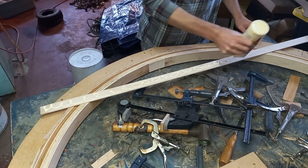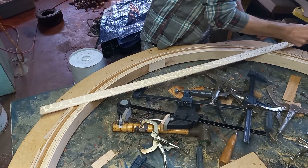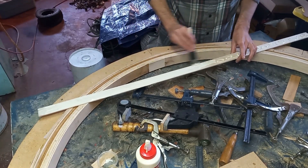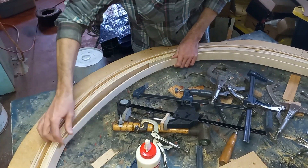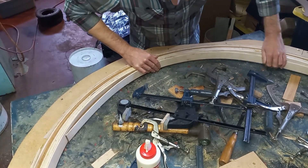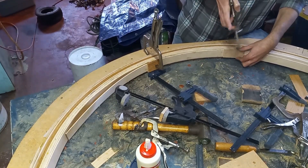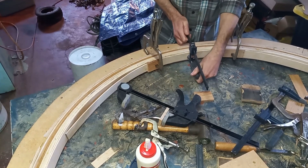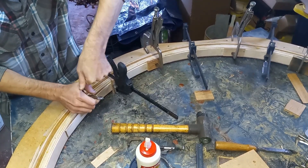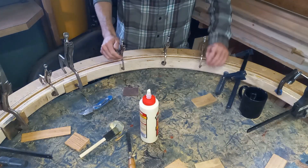Another thing I underestimated was just how much glue this thing used — I already went through two and a half bottles, just kind of smearing it out. For the inside rows I didn't have to steam bend them, but I did steam bend the two outside rows because those were a little bit thicker. All right, that's one strip on — we can just keep working our way around, then let this set up and do another layer.